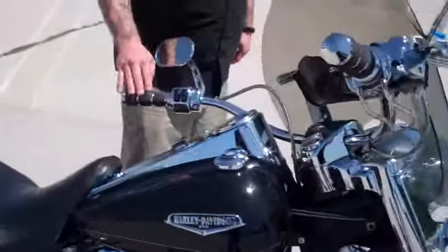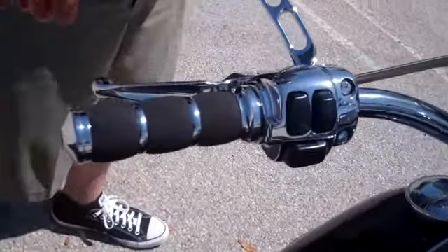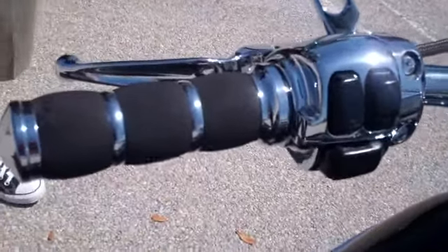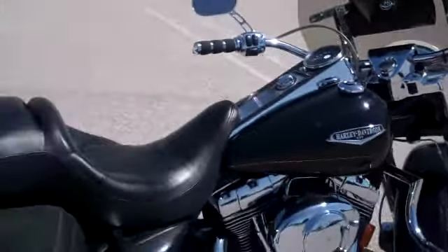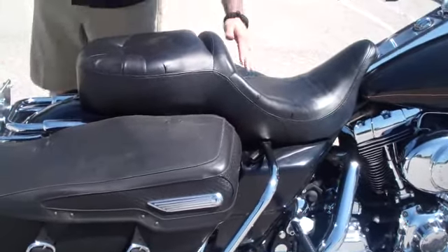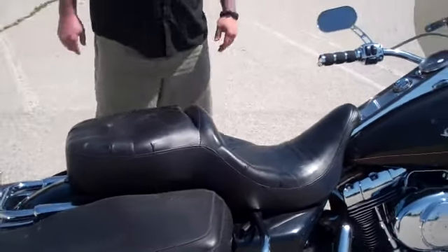It's got these nice beach bars. It's got the Avon rubber and chrome grips that are highly comfortable — you go a long ways with those grips. It's got the nice touring seat on it. This is actually a seat off an Ultra Classic, which has got the really high back. Gives you a lot of back support when you're on the road. You can sit on this thing for a long time.